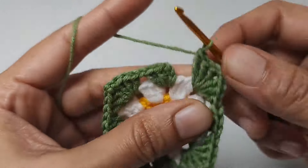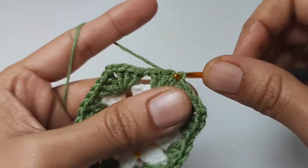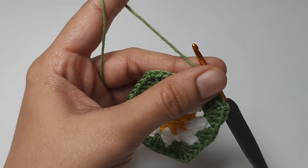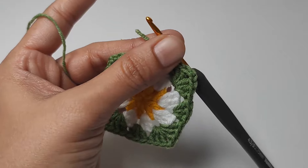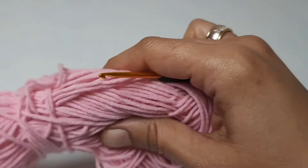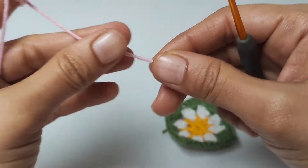When we reach the end of the row, one chain, slip stitch to the top of the first chain. One chain. We will cut the yarn here and continue by making the light pink and dark pink color sequence.